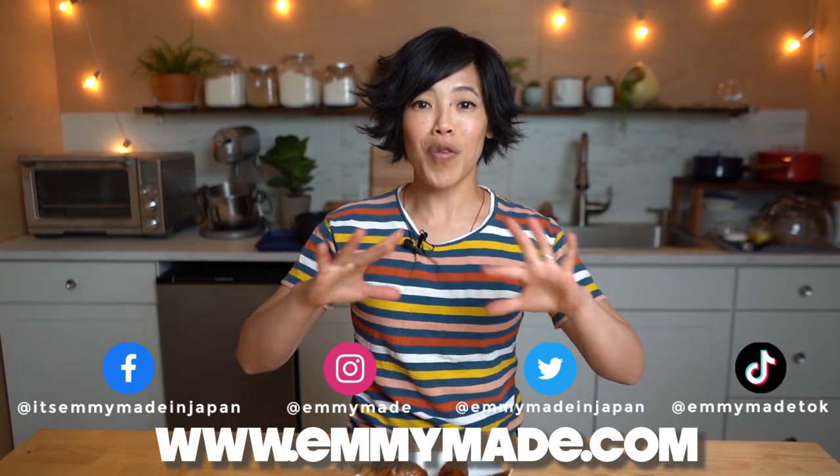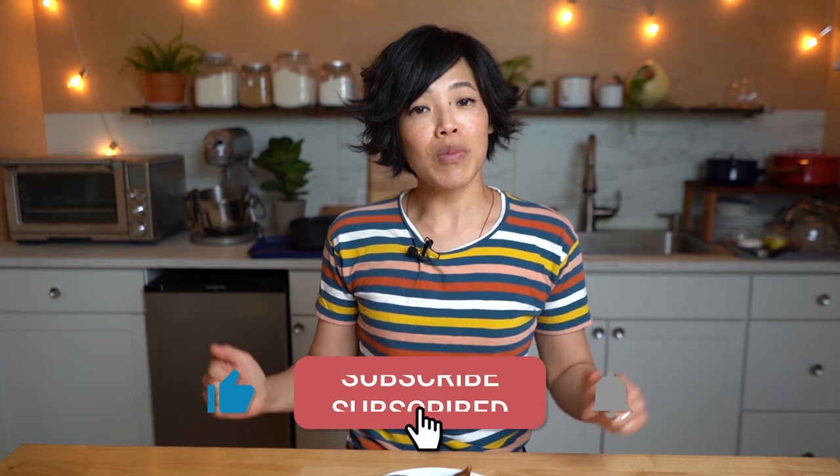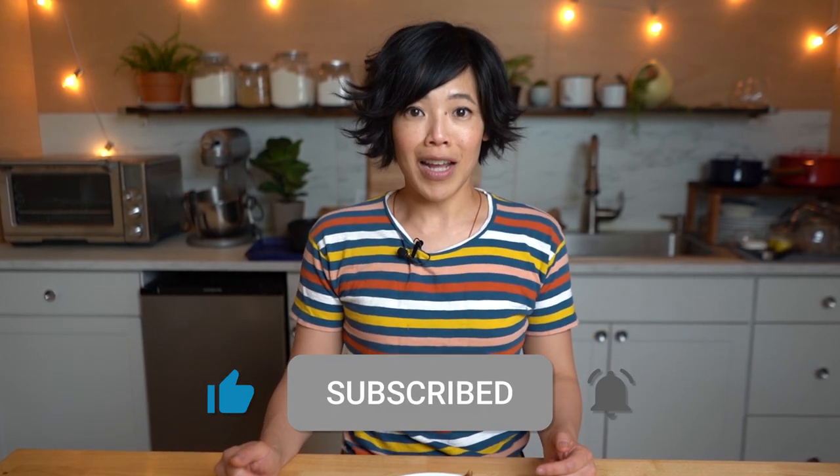That's how you can make drumsticks out of tofu skin — pretty impressive. Thanks so much for watching. I hope you enjoyed that one and I hope you learned something. Please share this video with your friends, follow me on social media, check out my website to get a printable version of this recipe. Subscribe and I shall see you in the next one. Toodaloo, take care, bye!